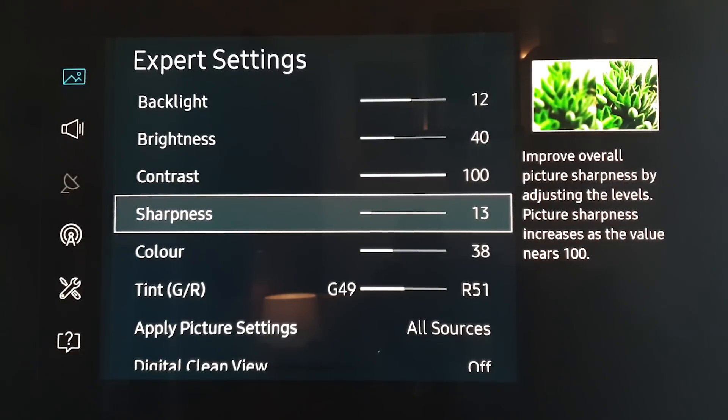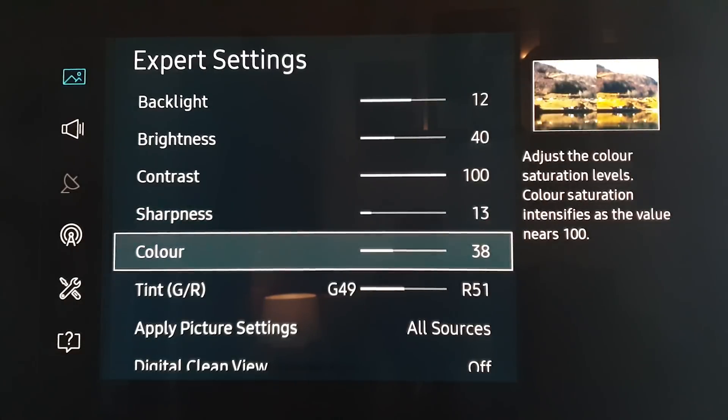I've also notched down the sharpness a bit because there seem to be improvements in brightness and sharpness that are a bit too much. So as a result of that, I've turned that down.